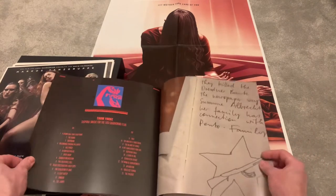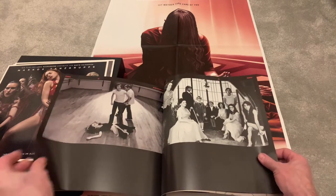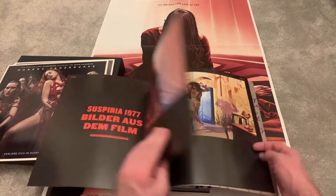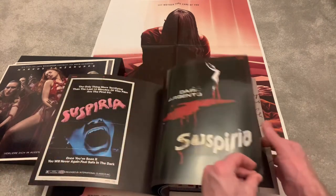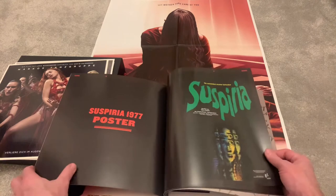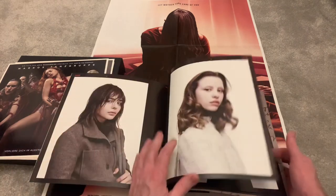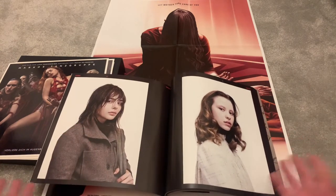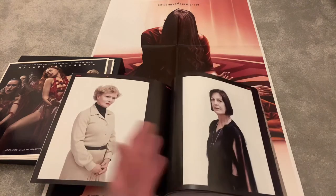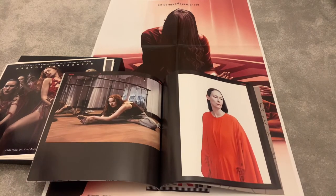Some more stills from the film, and then as you go towards the back it gives you the Suspiria soundtrack listing. Then here we go — this is from the original Suspiria, from 1977. Just look at the artwork and the posters from the original film. It's just amazing. Again, stills from the actresses — it's honestly like a photographic album of a model agency with some of these stills. All the characters from the film — it's a who's who.